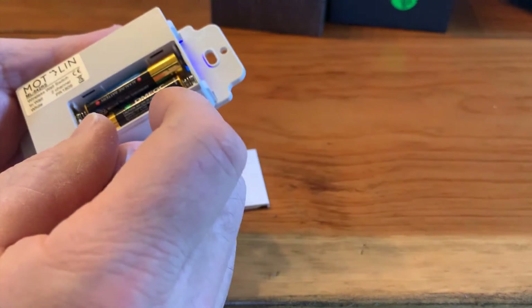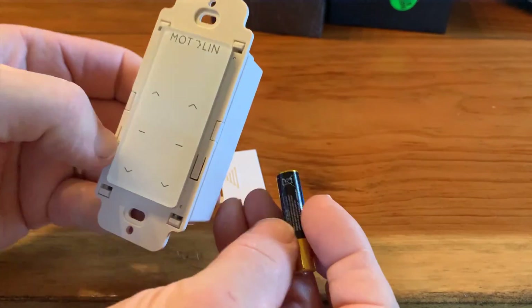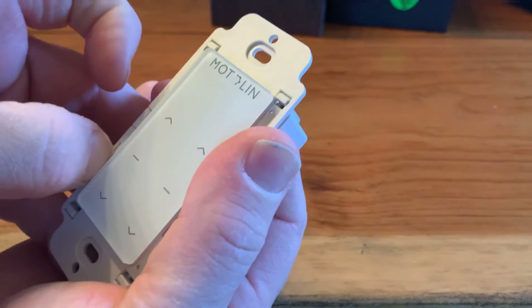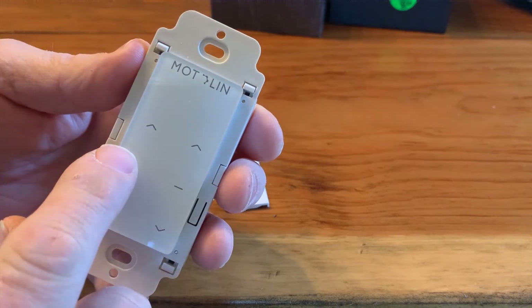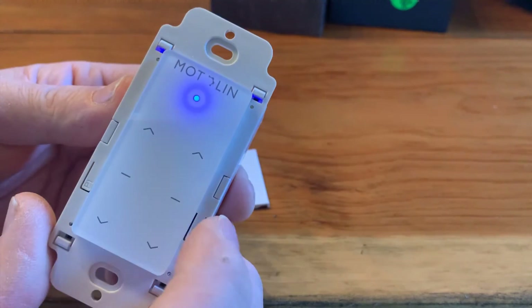While holding this button down, remove one of the batteries and replace it while still holding down the button. Once the battery is back in place, you can release the program button. Now you can see that the blue light is now steady, and you are ready to control the Fabtex motors.